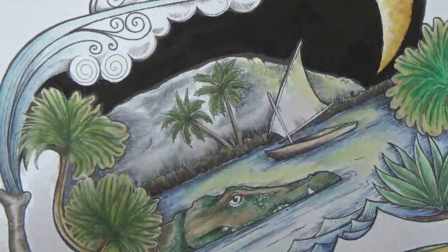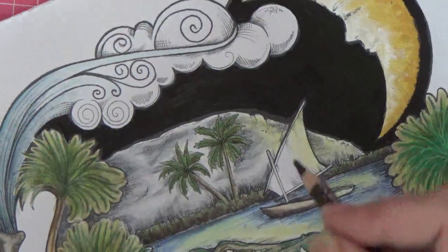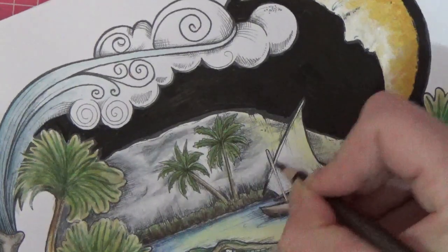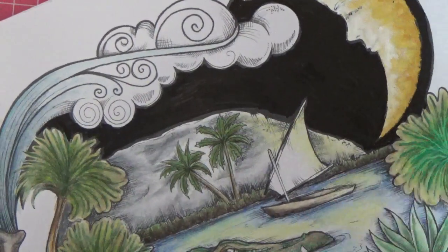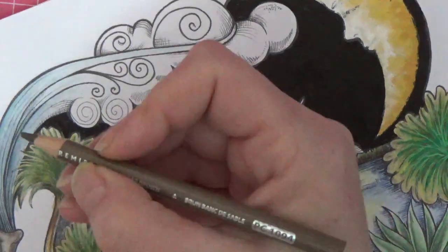We've got to do detail on the moon's face as well. So we are going to do the same here - bring dark umber up, a little bit of dark umber there, bring that across, and then we're going to go in with sandbar brown.